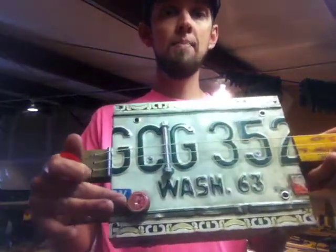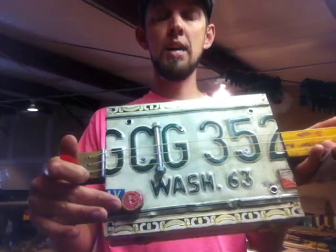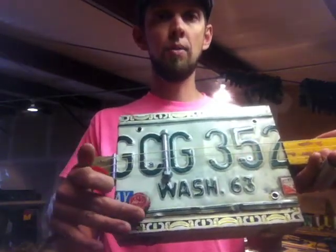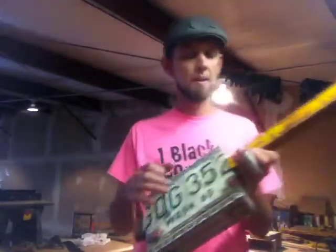I've got a No-Lie beer cap on here from Spokane, Washington, and this serves as your volume knob for your pickup. Because obviously I'm plugged in here.